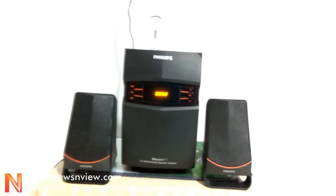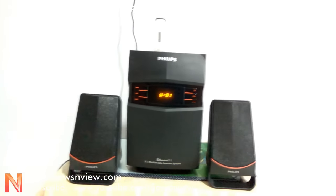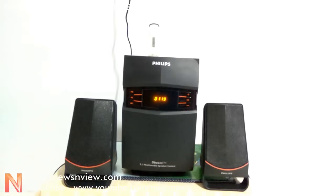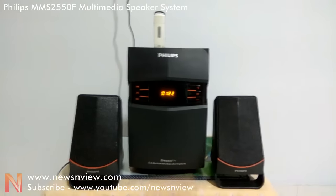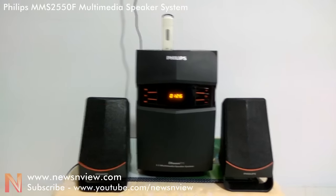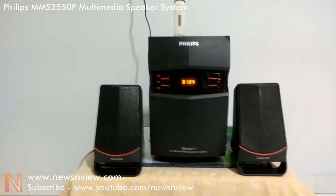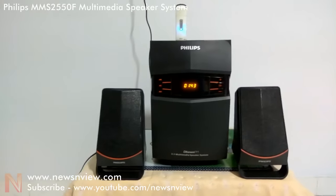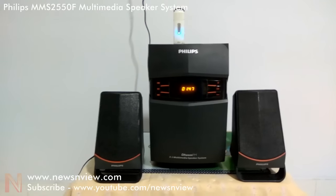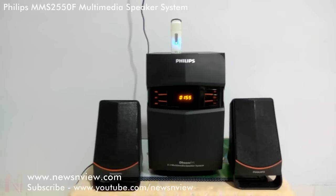Maximum volume goes up to level 16, and that was the maximum output it can produce. I have been using this system for the past one year and then I am reviewing it. In the past one year, I have had no problems. The two satellite tower speakers are working perfectly fine, and the main subwoofer is working perfectly fine. For a room of about 10 by 10 or 10 by 12, it works perfectly fine — you can hear great sound output from the Philips 2550 multimedia speaker system. It's a 2.1 channel speaker system.